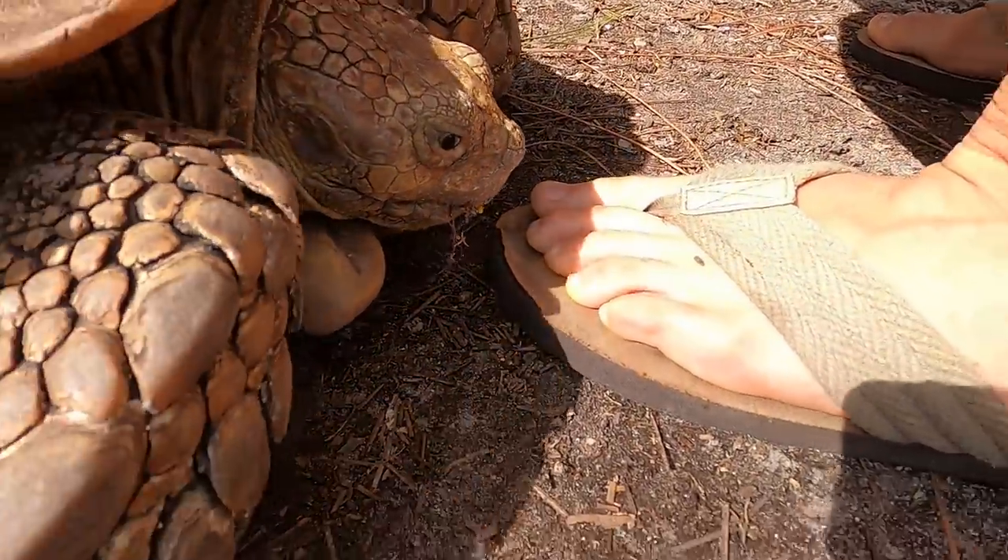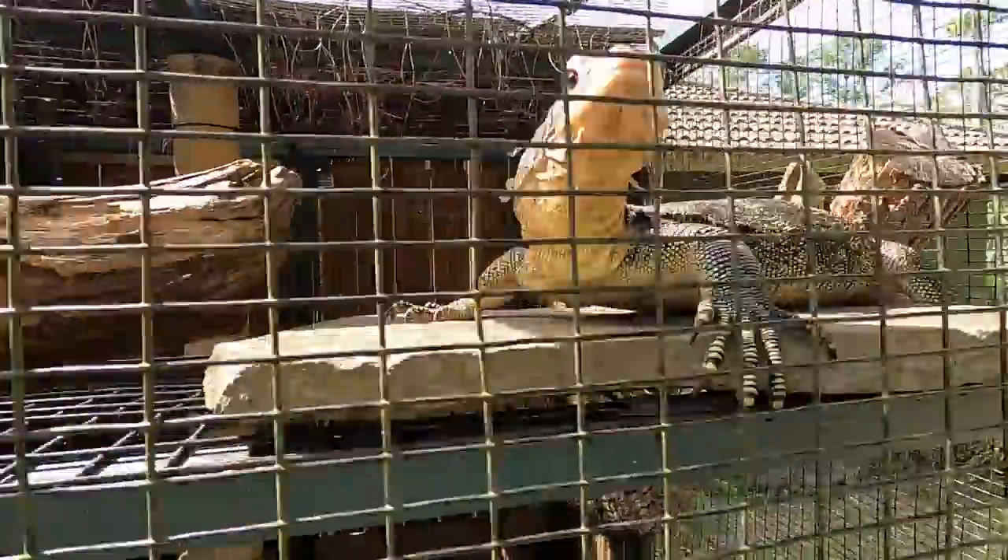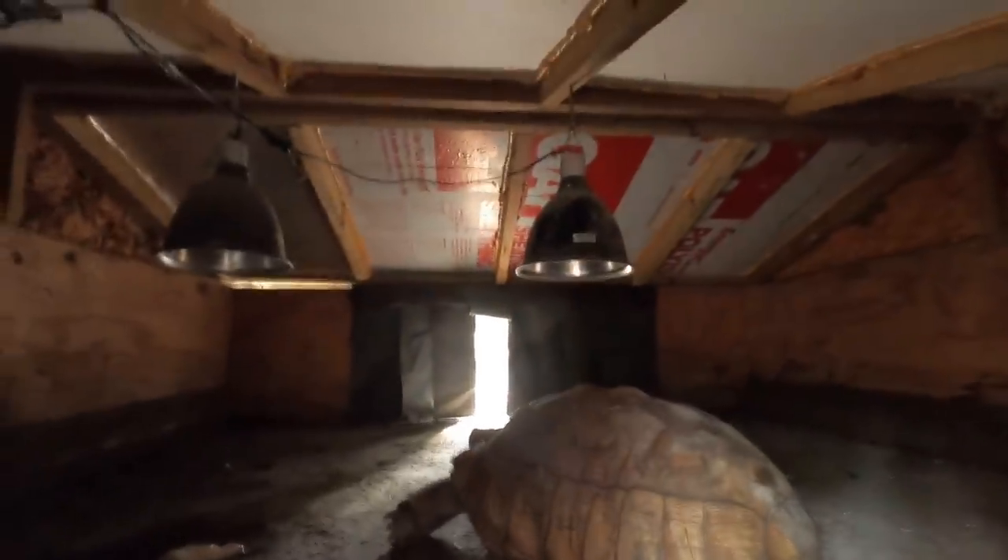She's gonna come nibble on my toe, I think. What's up, Pinky? Yeah, you want to eat? Oh my god. I don't know if you guys can see them. We got some Fluker heat lamps up there.